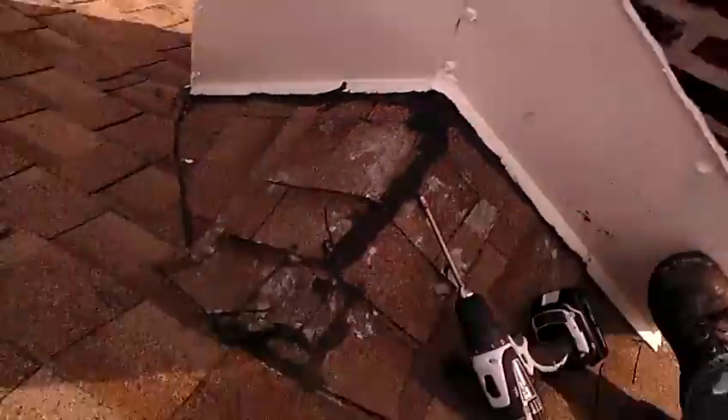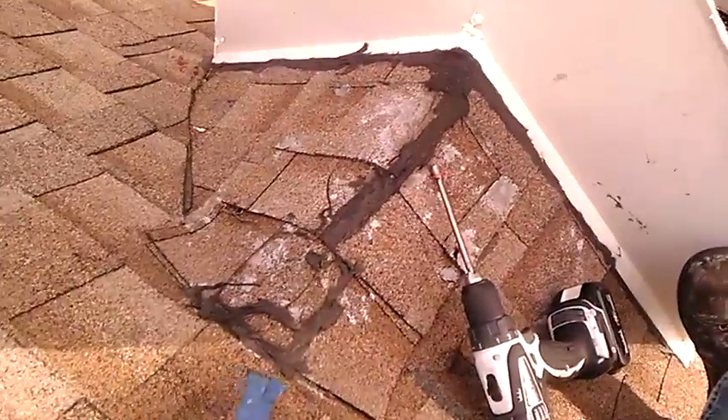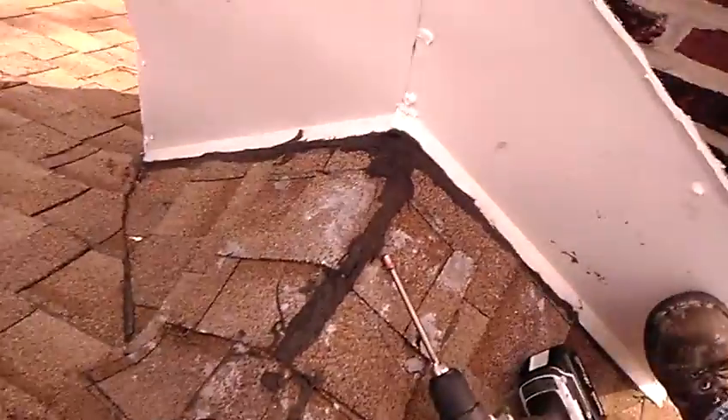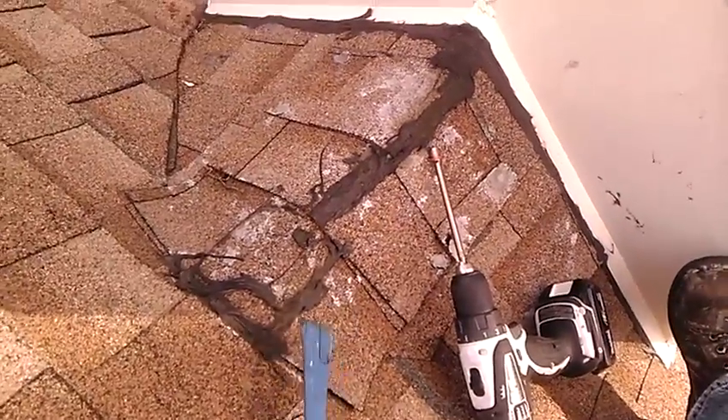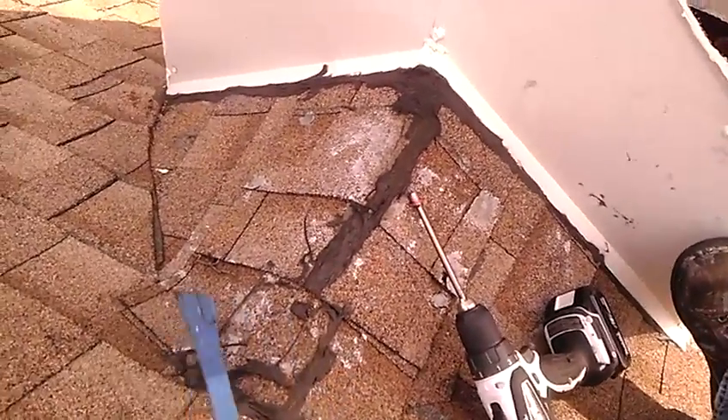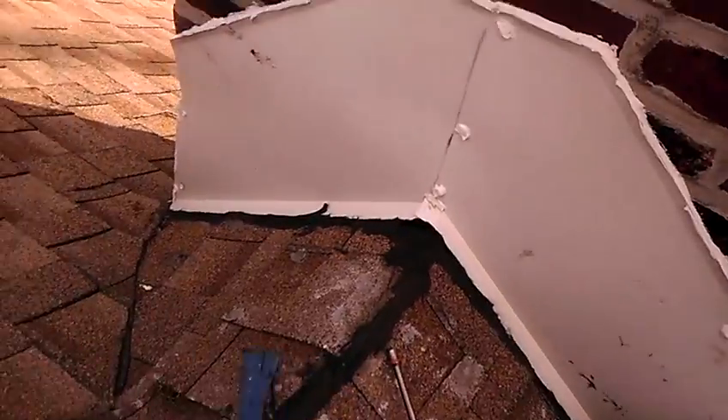The first thing I noticed when I get back here is what they're using for caps — they didn't actually use caps. They used part of a shingle to cap this cricket off.